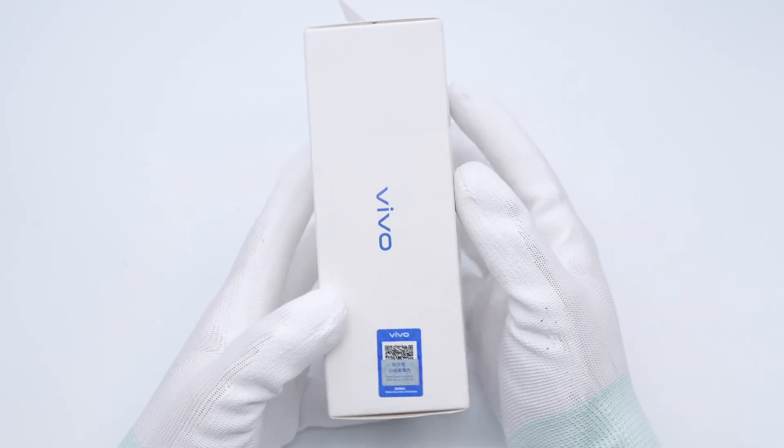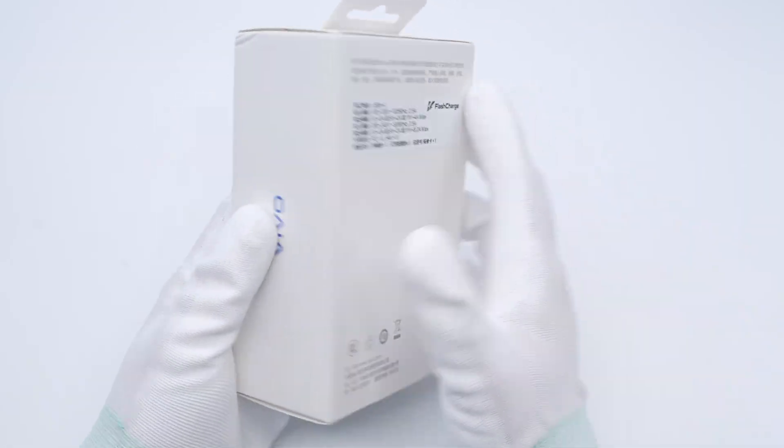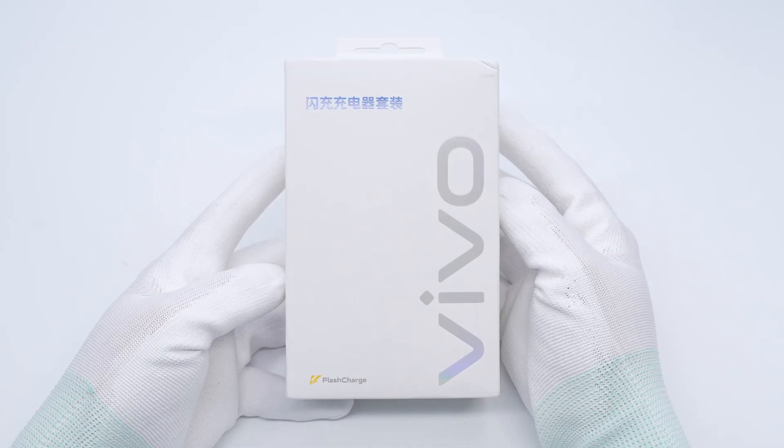Today, we are going to tear down the charger that comes with the Vivo X200 and S20 series. It utilizes GaN technology, featuring a maximum output power of 90 watts.